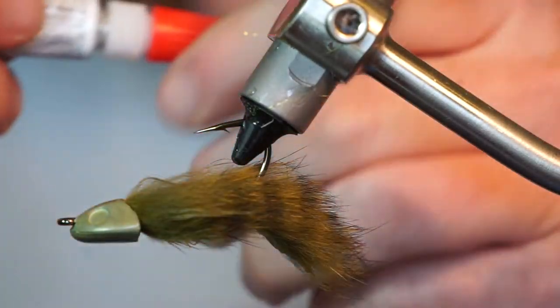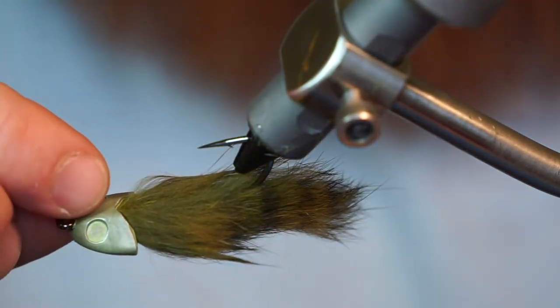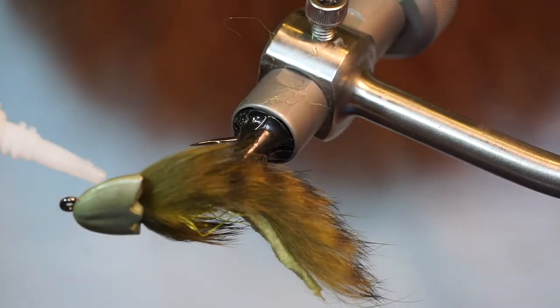Now grab some super glue and put a dot on one of the eye cavities. Then drop the eye in the cavity and push on tightly. Do the same thing on the other eye.